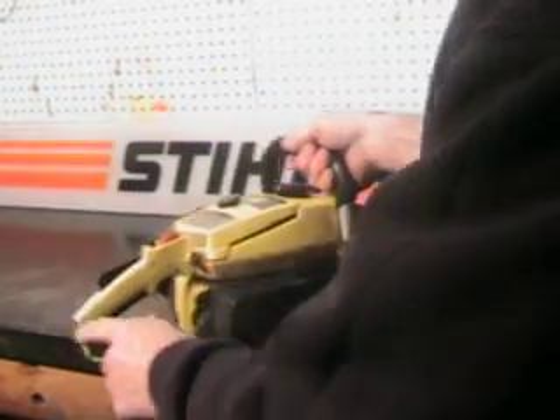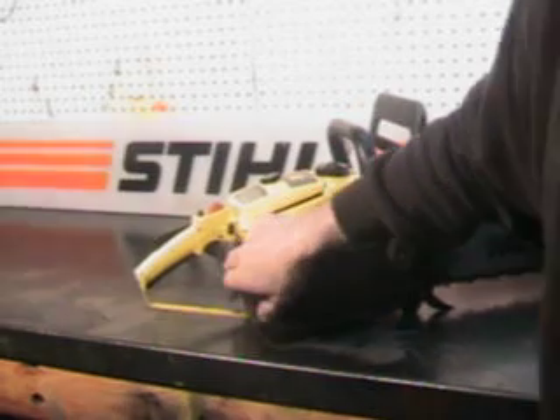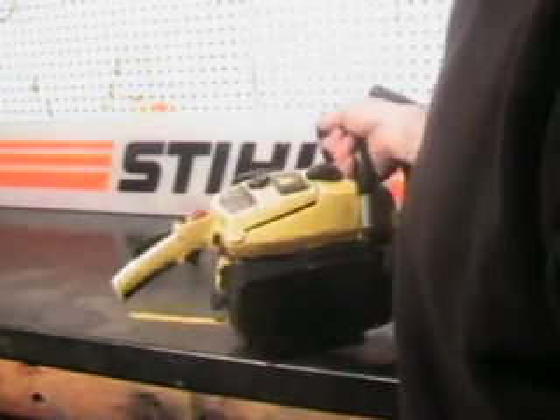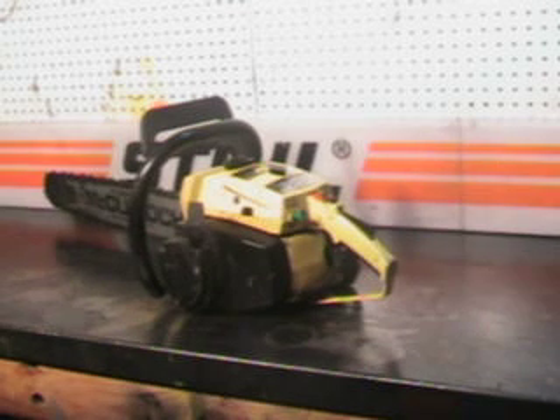Now this one does have a decompression valve. There's a black button right here — you just push that black button in, and when it starts it does pop out. The easiest way to start this saw is on the ground with the chain brake on so that chain does not turn.